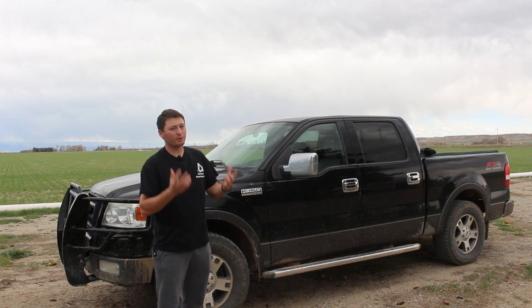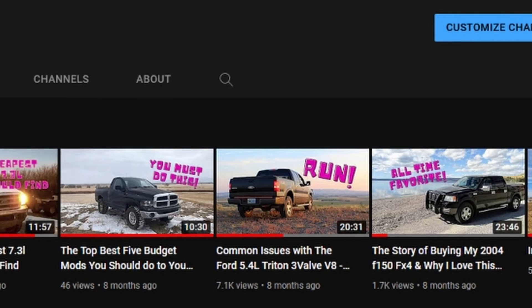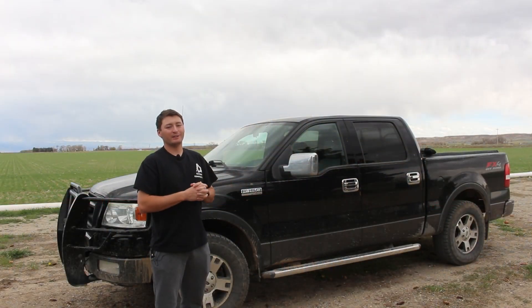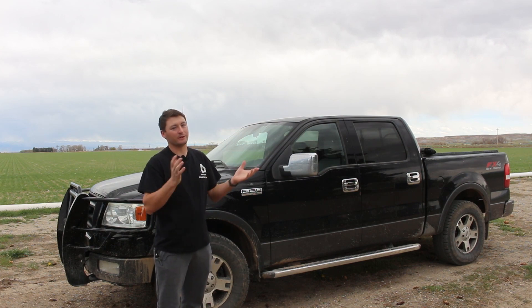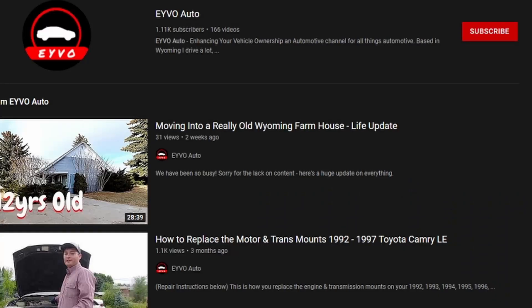I made a pretty controversial video on this truck and released it on my other channel. If you're not subscribed to the Nate's Trucks channel, the link is down in the description. You're going to want to go do that right now, and also if you're not subscribed to this channel, now would be a good opportunity to hit that big red button down below and continue to support me.